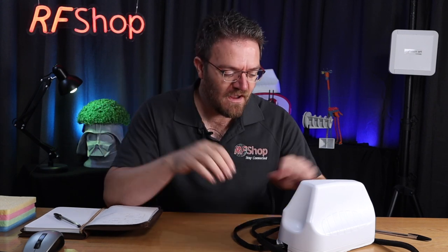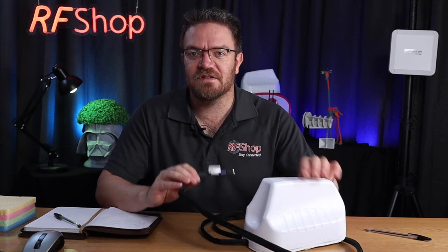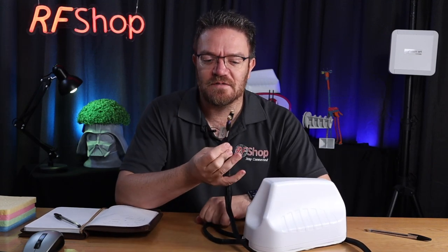Looking at just the last digit of that number: the 2 in dash-12 means it has two antennas. This is a MIMO 2x2 antenna with two cables coming out of it.